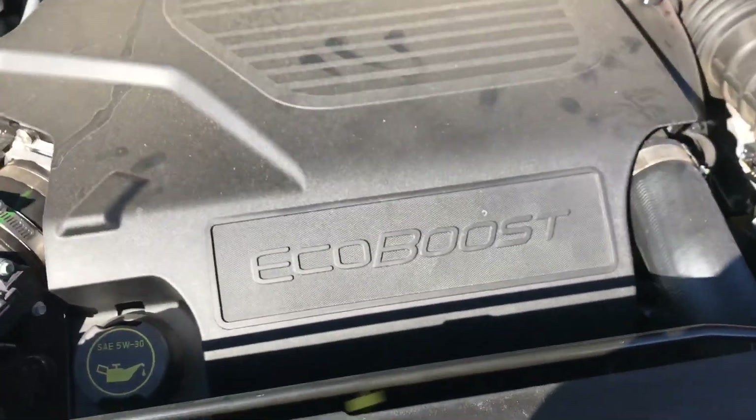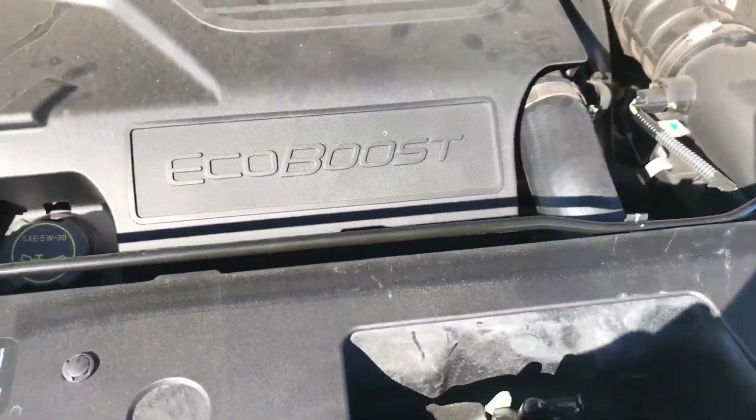Engine bay — it's an EcoBoost engine, maybe a six-cylinder. I'm not sure, we'd have to lift that up.